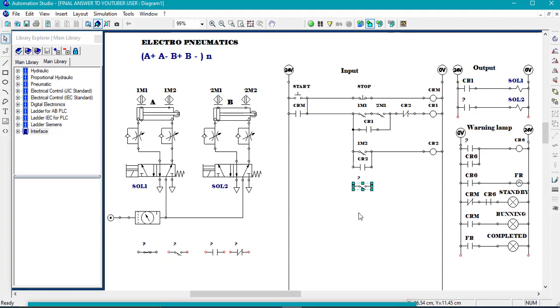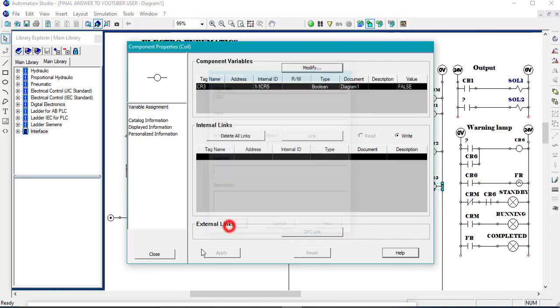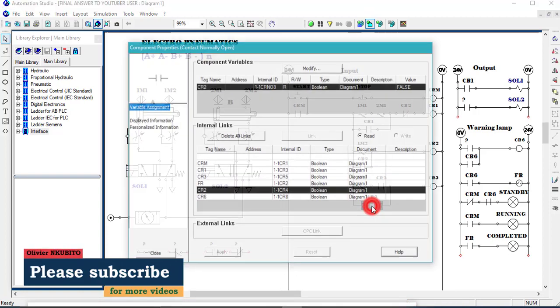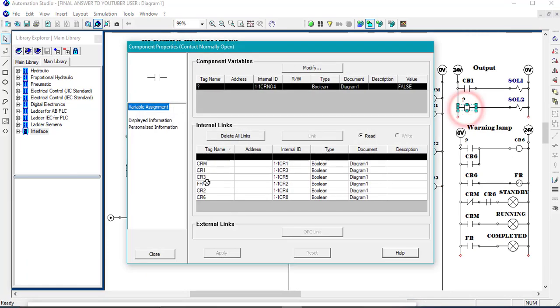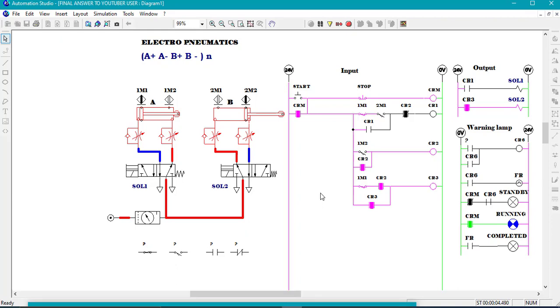Again, we will need the two in series. We will need an open contact — this is 1M1 and this is Sierra two. And this is a coil — Sierra three. We link the two and we will need a self-holding. We call it Sierra three. This Sierra three is the one which is going to control solenoid two so that we can have B plus. And there we go — A plus, A negative, B plus. You see we now have B plus.